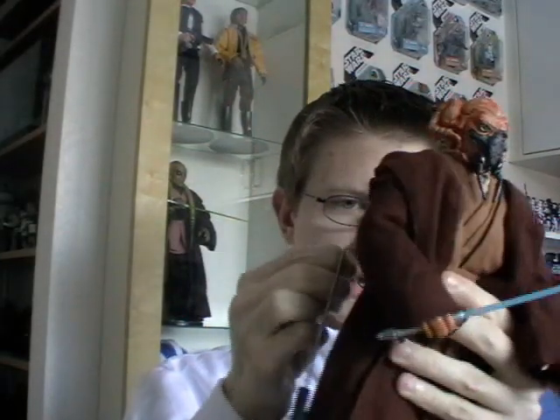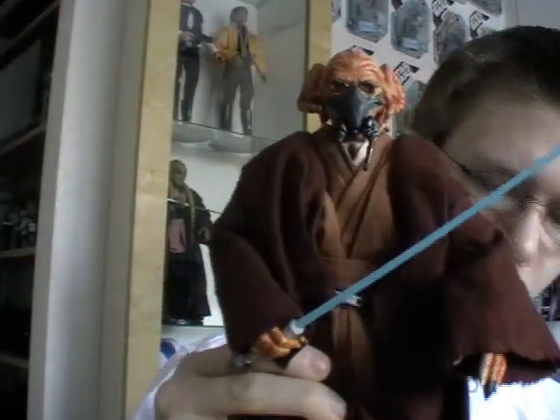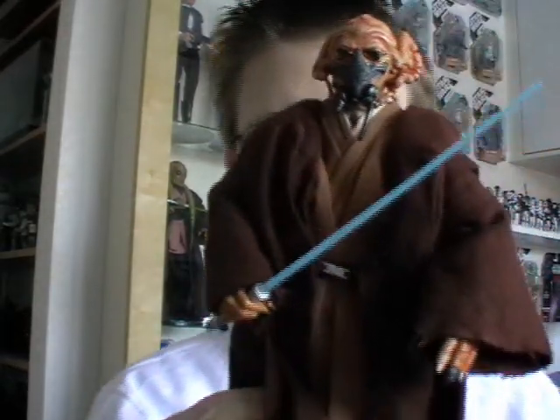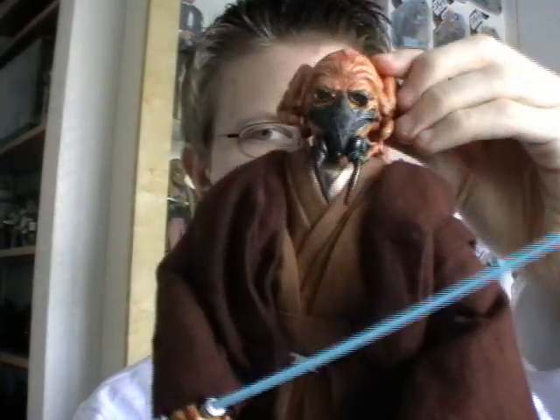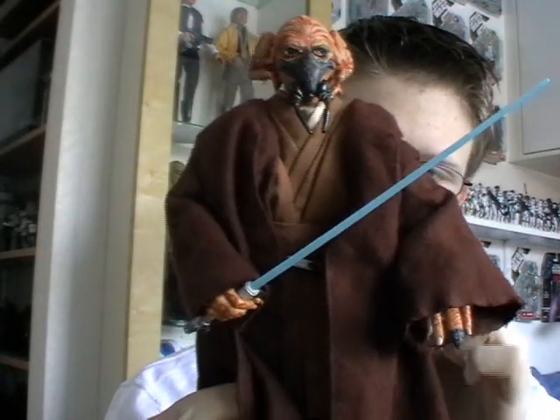It does come with the display stand like all the Sideshow figures — this one's just got the generic Star Wars logo on it. The figure itself is packed with articulation as well. It's got articulation in the neck, the shoulders, the elbows, the forearms, the wrists, the waist, the hips, the knees, and I'm assuming the ankles.